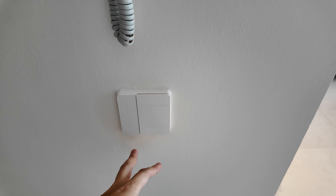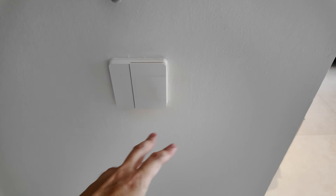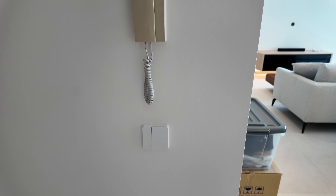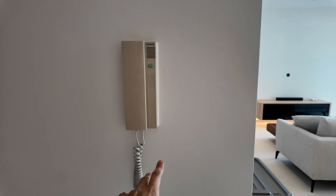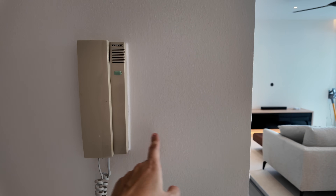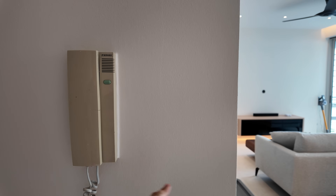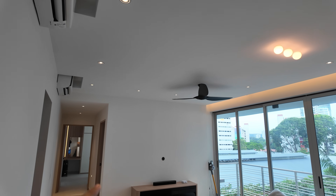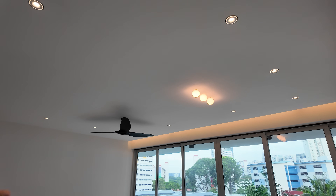For example, you can have one button to control everything off, or one button to control just the lights without the AC or fan. It's really up to you how you want to configure this. For me, I would actually not put a switch here — instead I'd put a display panel right beside the condo entrance to control everything in the house. All the downlights in the living room, including the dining pendant light, are all from Soar Luminaire.